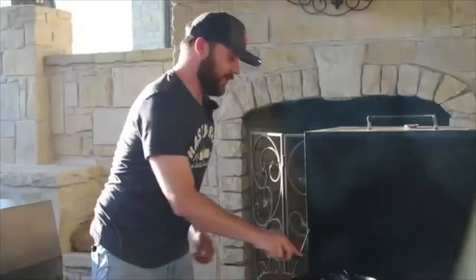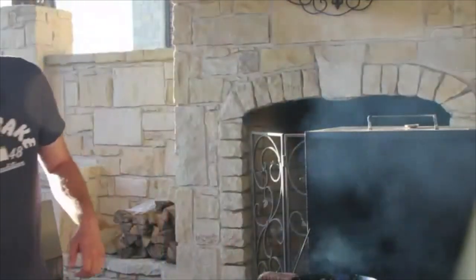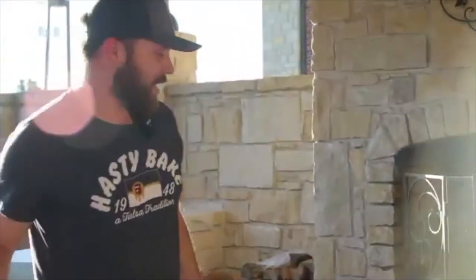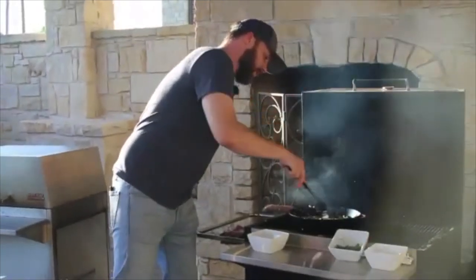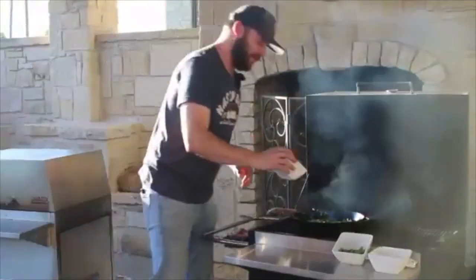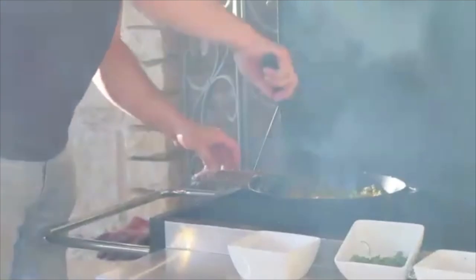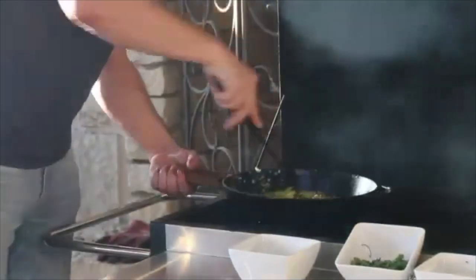We lost an asparagus piece there — it happens every time I cook on a Hasty Bake, so it's really not a big deal. Think of it as an offering to the barbecue gods. We're going to let that go for about a minute. Our next step is to add the curry powder — this is where our flavor really starts to come in. We're not going to add any oil or liquid right now; we want to let that nuttiness really release in the pan and coat the onion and asparagus.